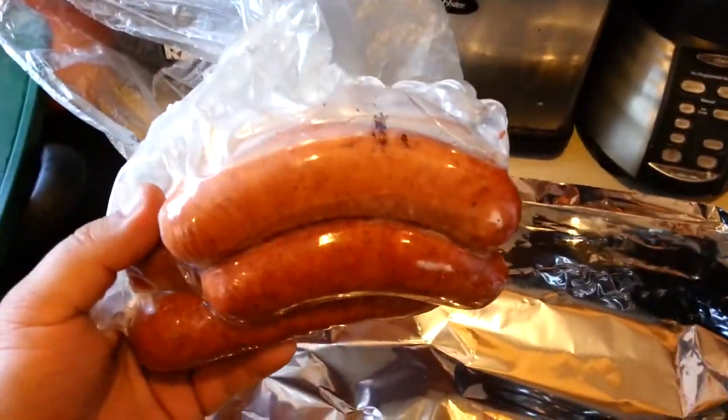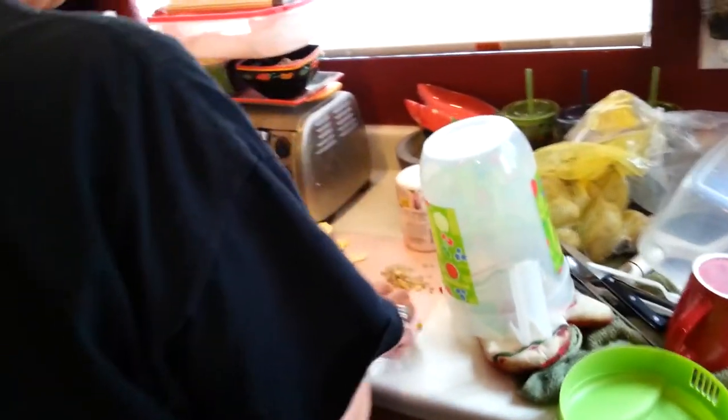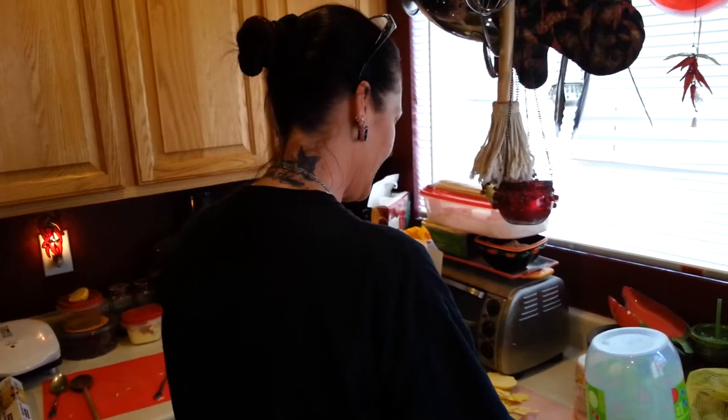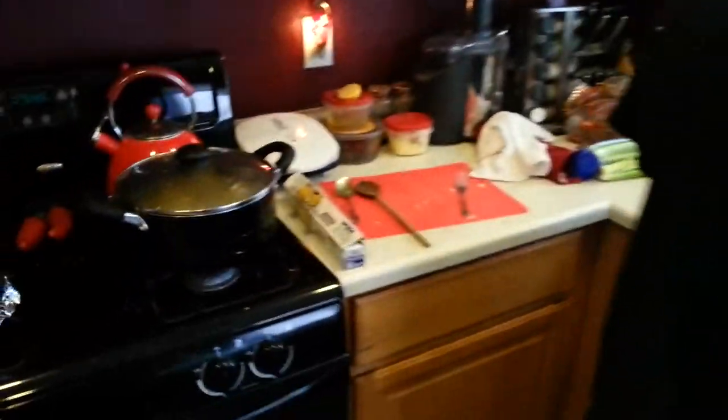These are John Mole's hot links out here in Las Vegas — he's been profiled on Diners, Drive-Ins and Dives with Guy Fieri. That's my beautiful wife behind Black Hole Barbecue.